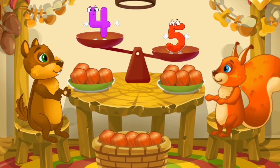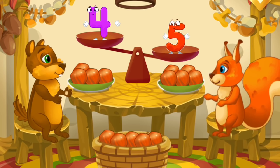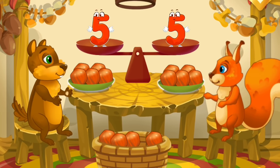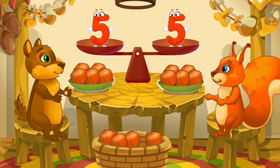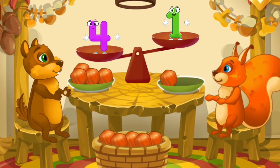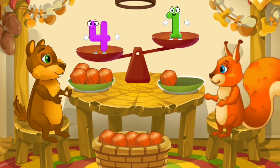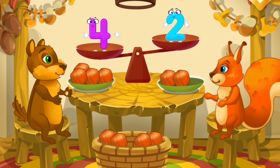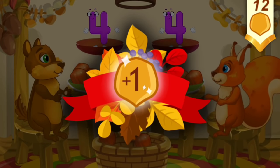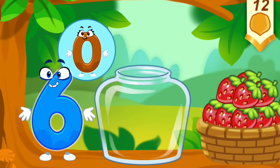The squirrel has five nuts, the chipmunk has four nuts — put a nut from the bowl to the animal which has fewer nuts to make the amounts equal. The chipmunk has four nuts and the squirrel has one nut — put a nut from the bowl to the animal which has fewer nuts to make the amounts equal. Take a nut for the squirrel.